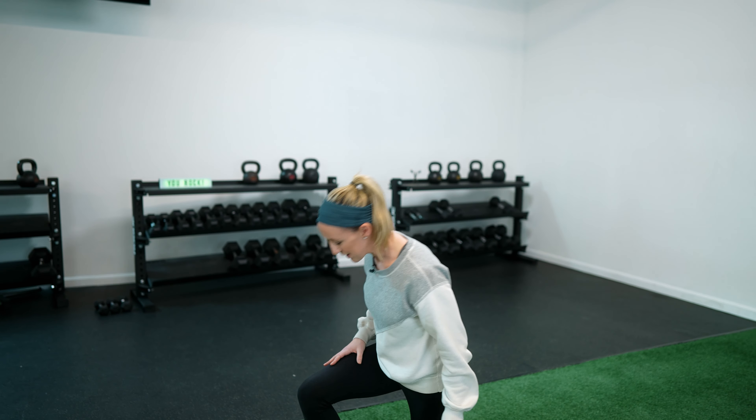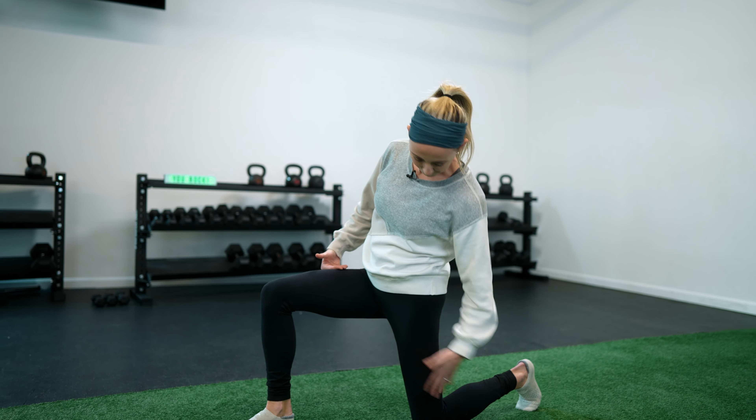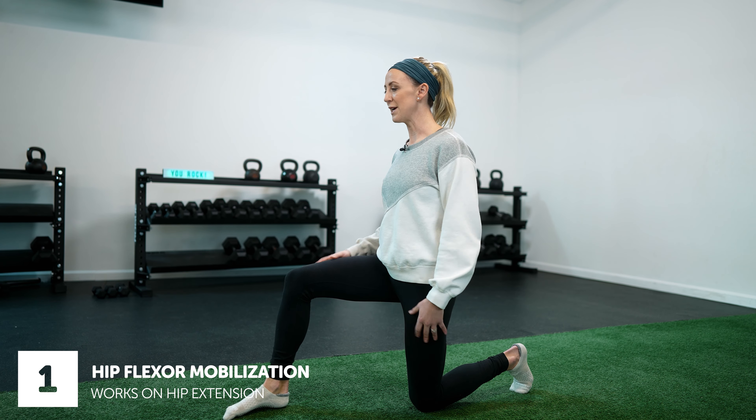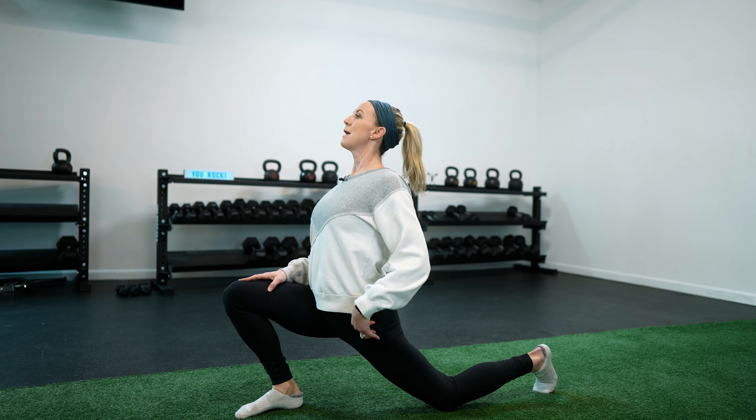The first drill is a hip flexor stretch. Come down to a 90-degree position with your back leg and a 90-degree position with your front leg. A mistake we see a lot of times is people get down here and then just start moving forward and back, or really arching their back. What's happening is you're getting some total body extension, but you're not really localizing the hip flexor, which is where we tend to be really stiff and tight.